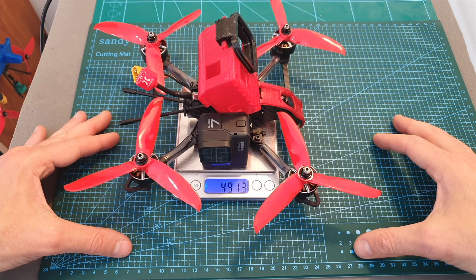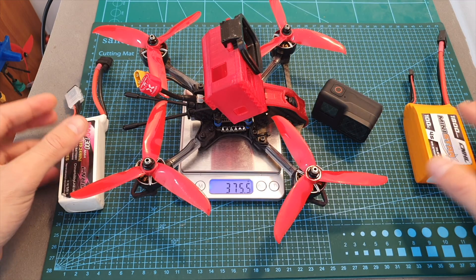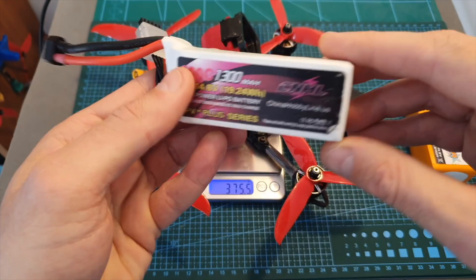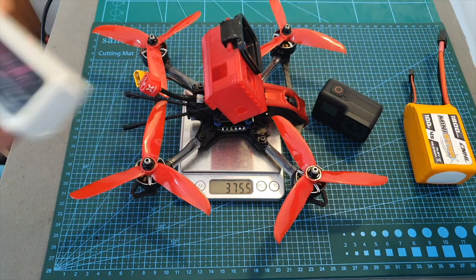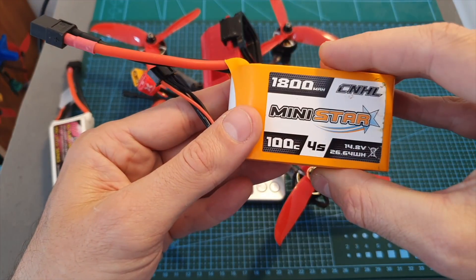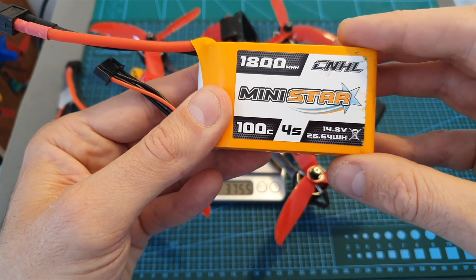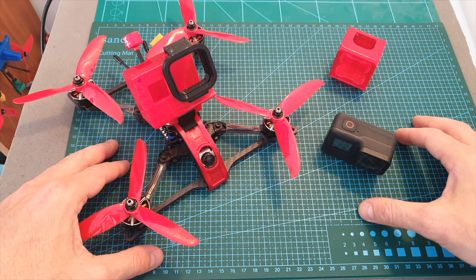The total weight of my build is 375.7 grams without the GoPro 7 camera and 491.3 grams including it, so we're looking at a pretty heavy setup. When flying with a 1300mAh 4S LiPo battery I could only get about a minute and a half of flight time, so I recommend opting for a bigger 1800mAh 4S LiPo battery, which will get you just over two minutes of flight time.